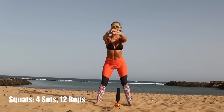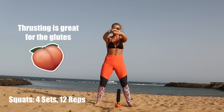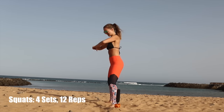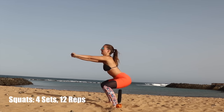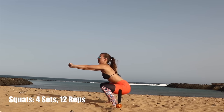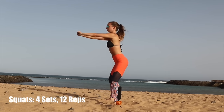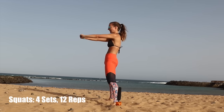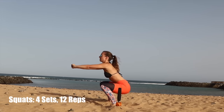So get that bum back, get down and thrust. Down and thrust. Now I'm going to do this from the side so I can show you the correct technique. I'm really bending back and I'm getting down low. And now if you can see your toes, you're doing a good job. If not, you're doing it incorrectly.